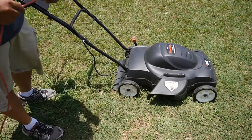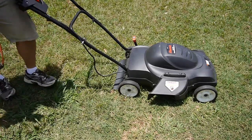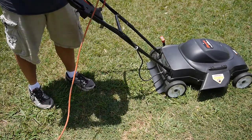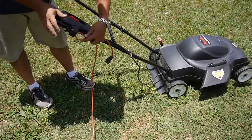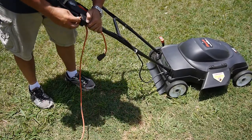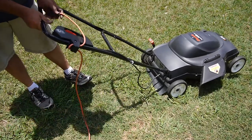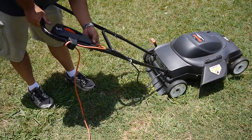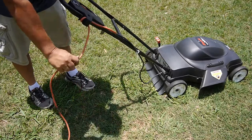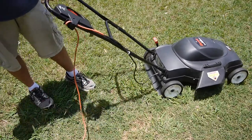Let's plug her in and see if it's going to work — hopefully it's not going to blow any breakers. Let me connect the handle here. Make a loop, slide it in from behind, wrap it around a little knob there. Now when you plug her in, if you're tugging on the cord, it's not going to tug your plug off.